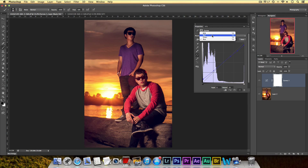Then I go up to the Red channel and see if I can do anything there — maybe add a little more magenta in the highlights. For the Green channel, maybe a little green in the shadows and some red in the highlights. As you can see, the picture looks a lot better.